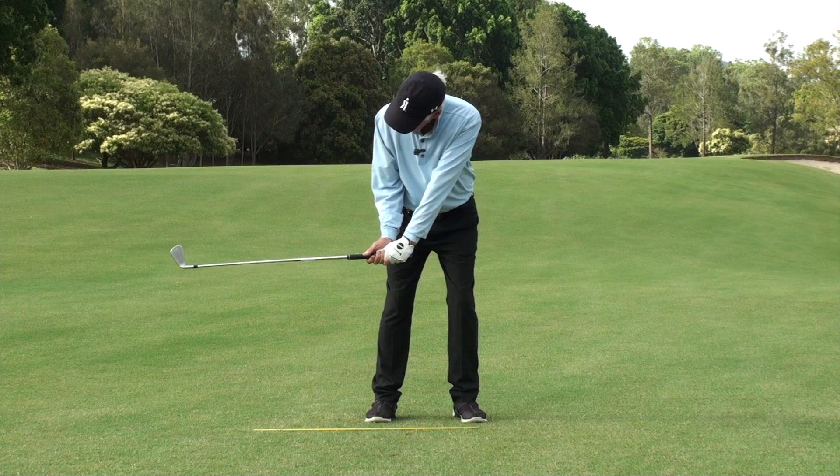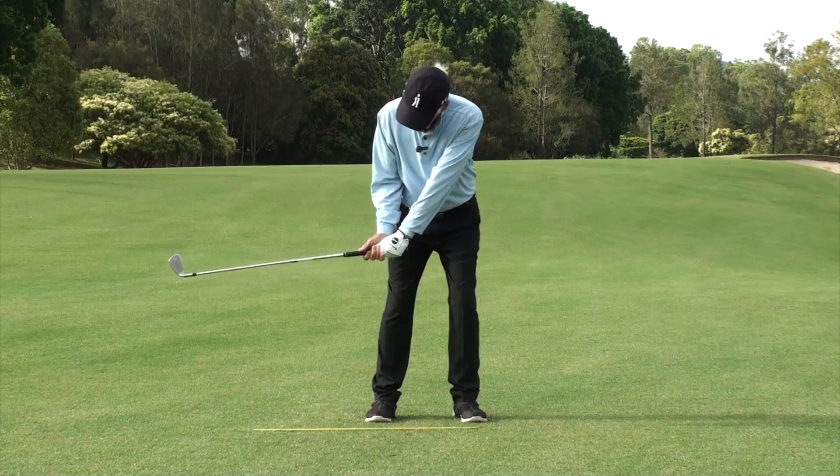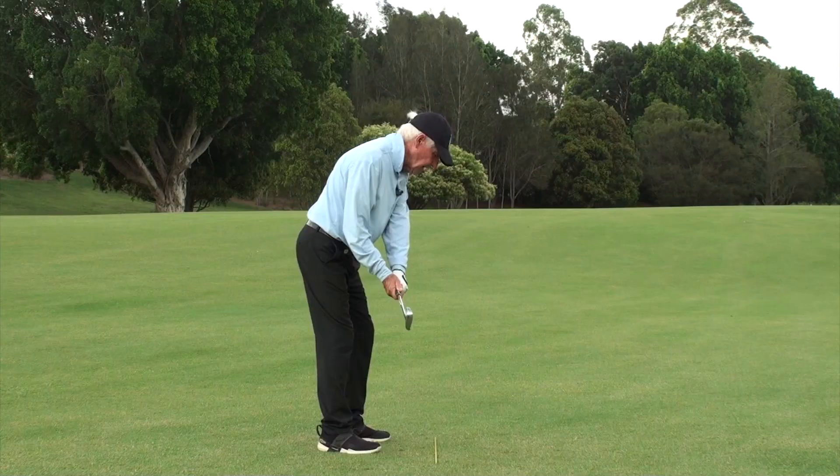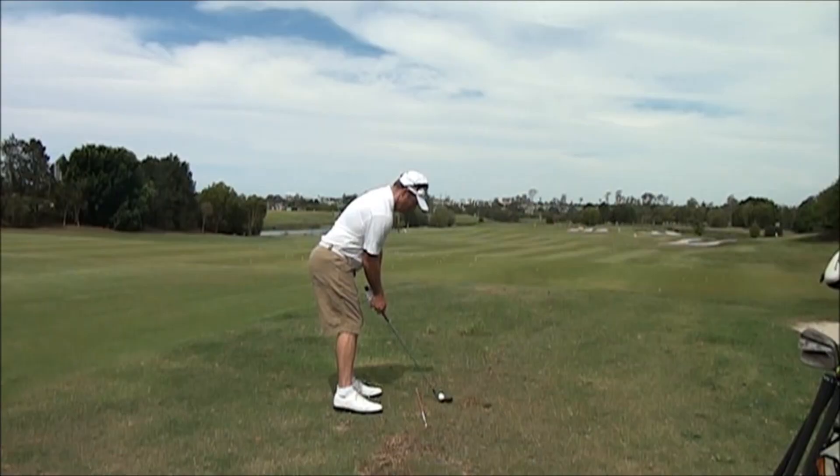I keep my shape, I let the club head work first, and the face of the club — or the toe of the club — will be pointing up. And then it goes onto the hand line. I can make it a little bigger by lifting this right arm this way.